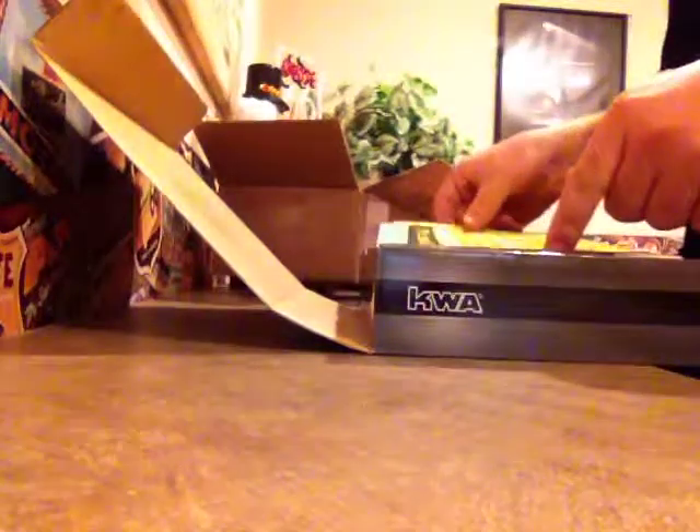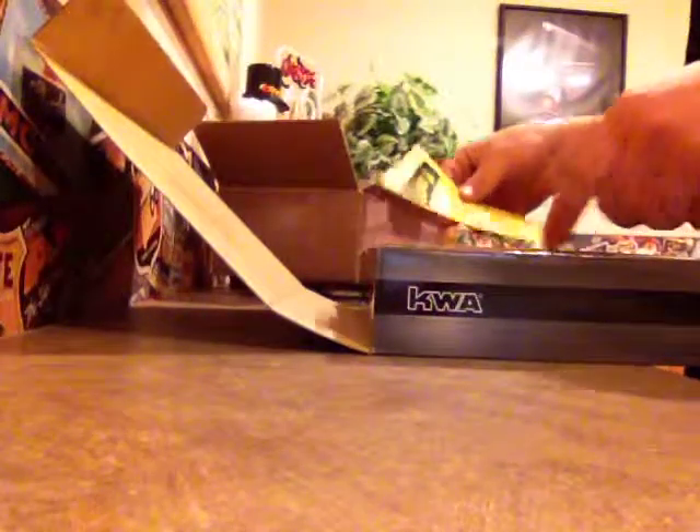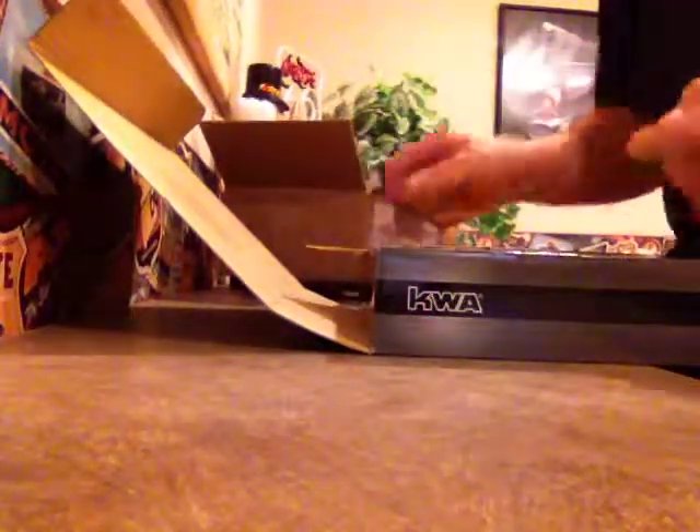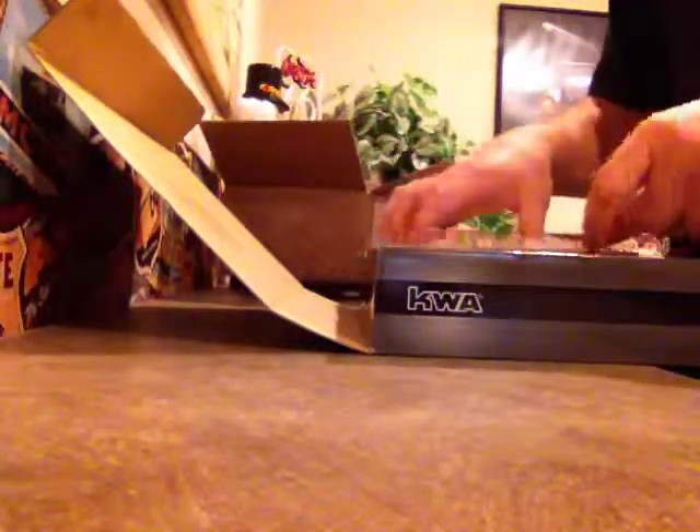It says do not use 12-gram CO2 in this gun. And this is an issue they're finally addressing — it says do not pull the trigger on the KWA 1911 unless it has a magazine inside, because the firing pin will actually get lodged inside of the body. So that's interesting — it's a disclaimer.